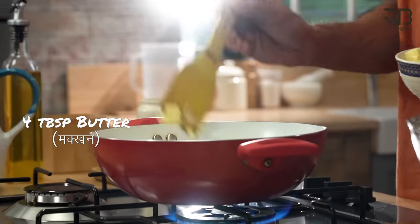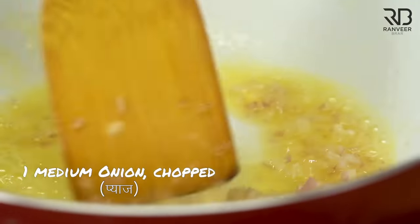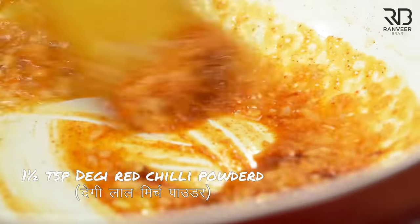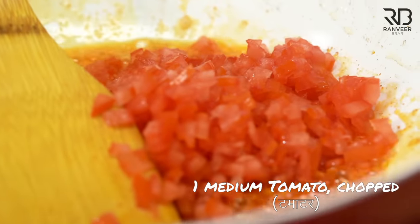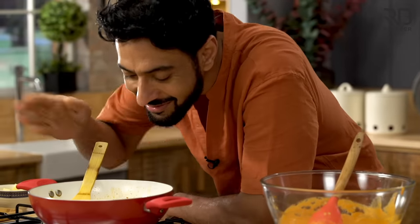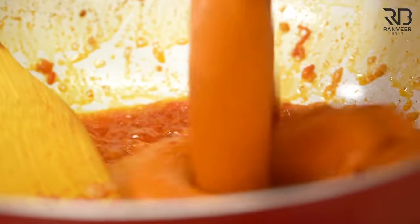There is a differentiation between our butter technique and the rest of the world. What we do is called tempering — we are making a sauce inside the gravy. The key difference in paneer butter masala is that it's not plain paneer — it is paneer butter masala. That means you have to balance every bite. Do you understand the difference? The butter goes in at the end so it doesn't burn.